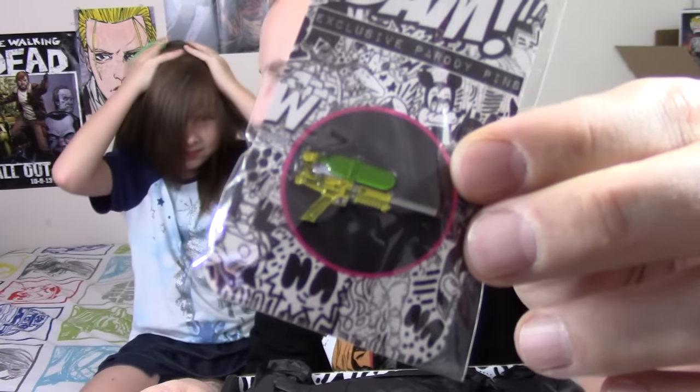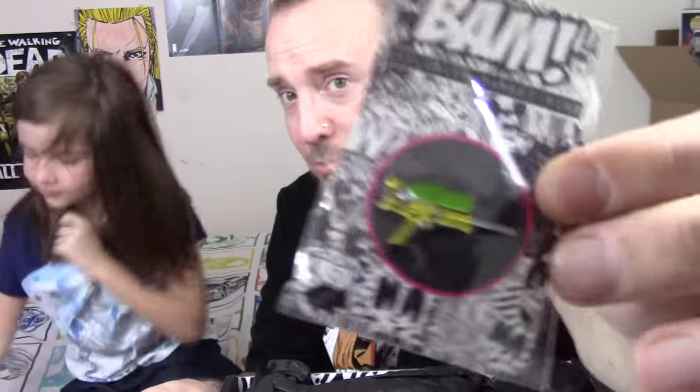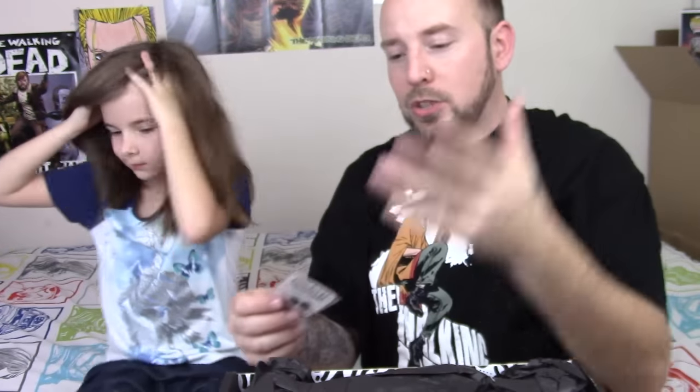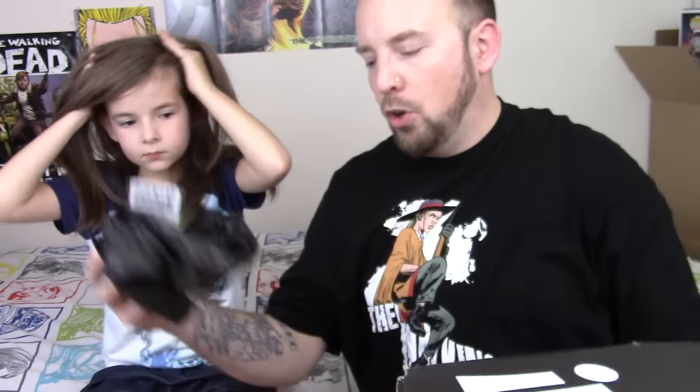This is the 90s box — I totally forgot. I never remember the themes, never. But I remember last month it had a paper saying this month was the 90s box, and I was excited for that. So let's see what's in the 90s box.